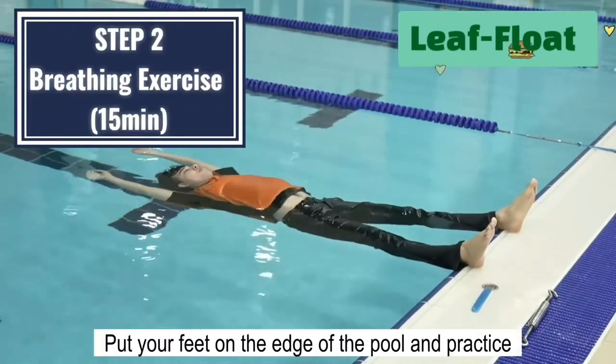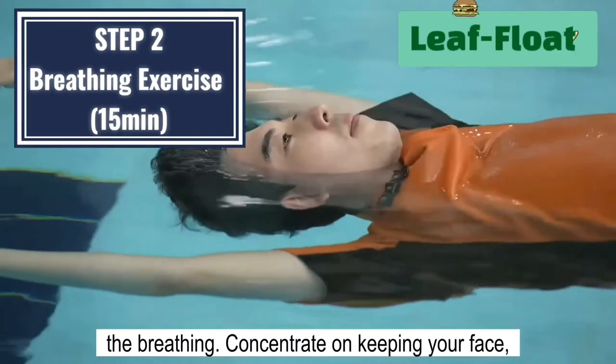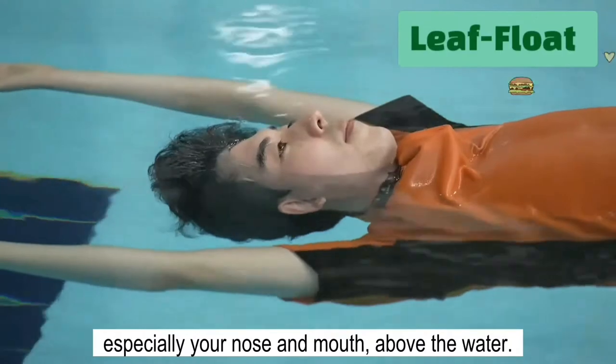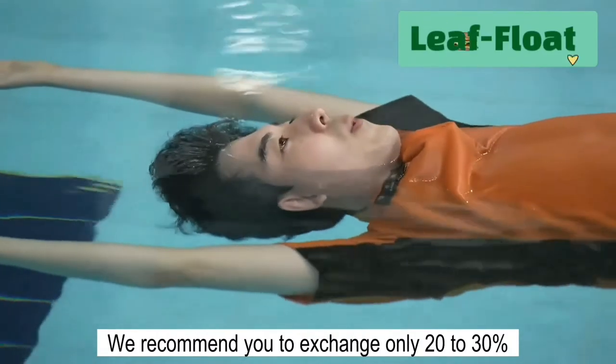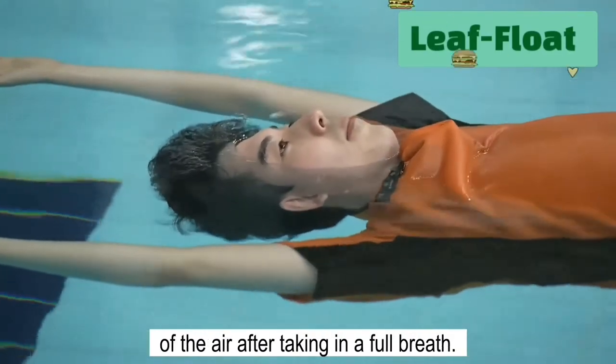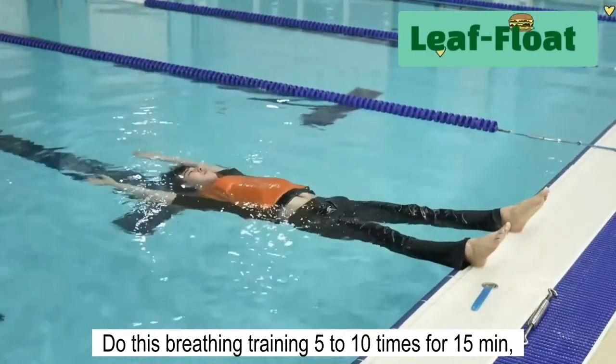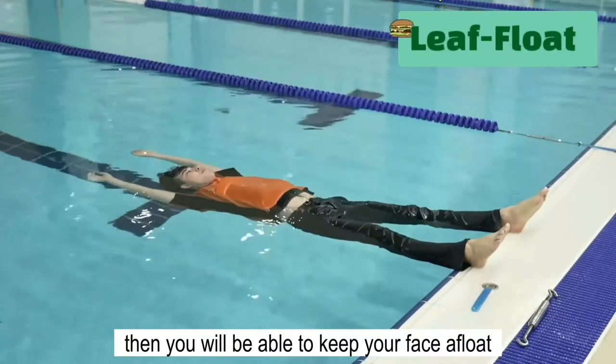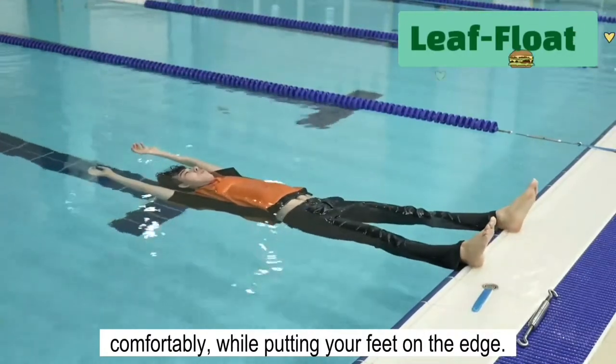Put your feet on the edge of the pool and practice the breathing. Concentrate on keeping your face, especially your nose and mouth, above the water. We recommend you exchange only 20-30% of the air after taking in a full breath. Do this breathing training 5-10 times for 15 minutes. Then you will be able to keep your face afloat comfortably while putting your feet on the edge.